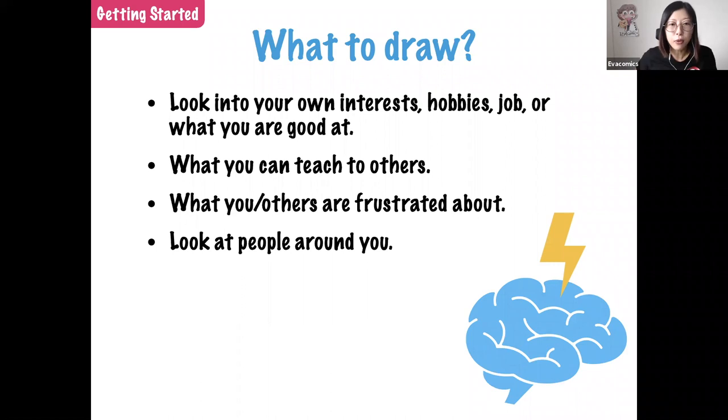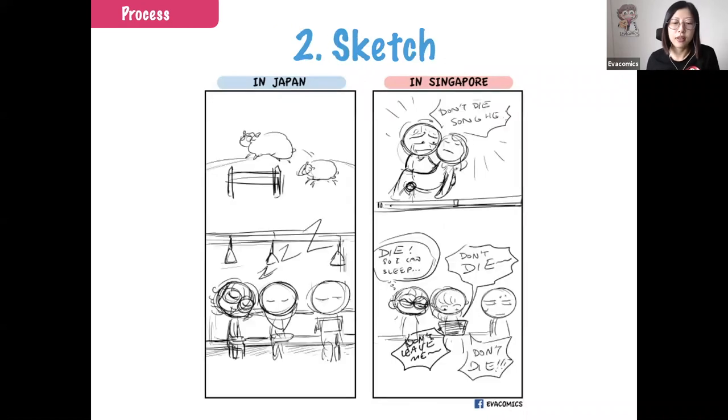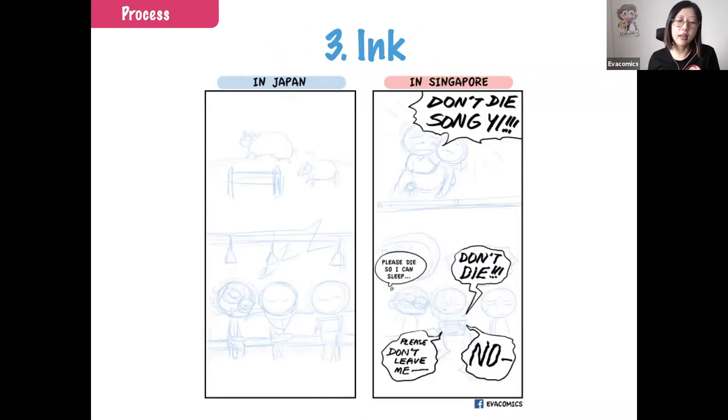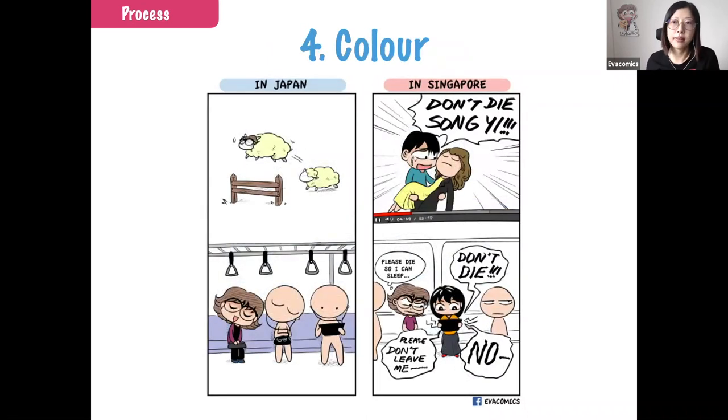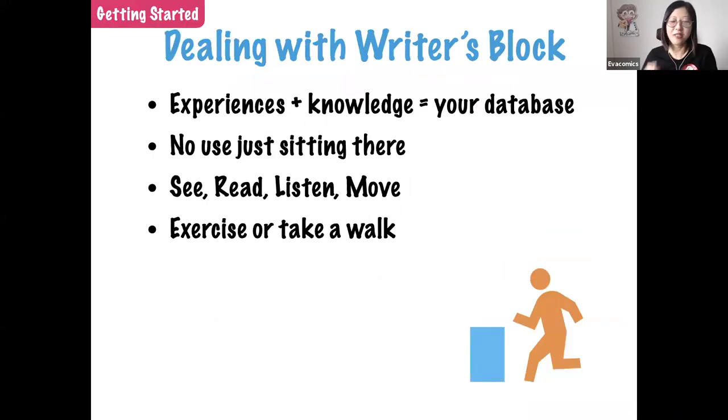A common question from Fanny: how long does it take to draw a short comic from brainstorm to color? Brainstorming is really difficult to gauge — sometimes it takes weeks or months, and sometimes ideas come in one hot shower. But if I have a final sketch done and just need to ink and color, it's about one to two days.